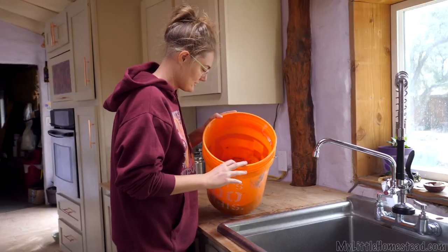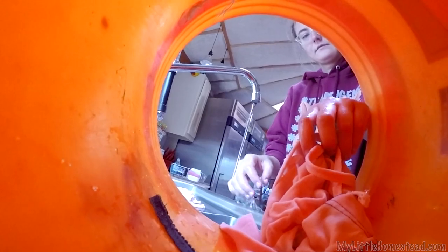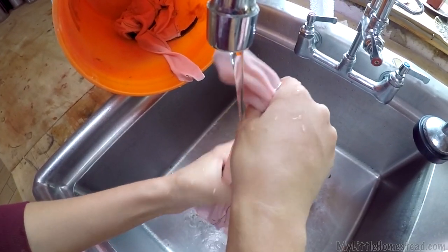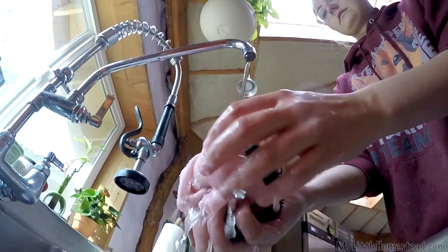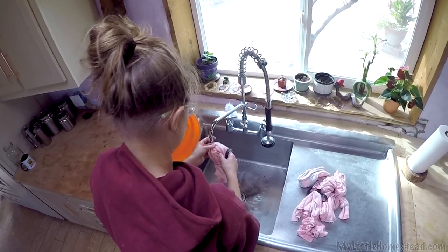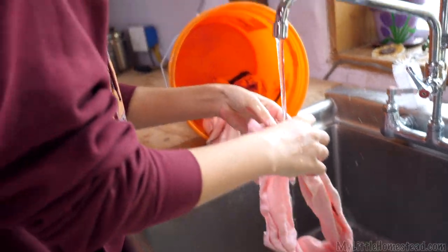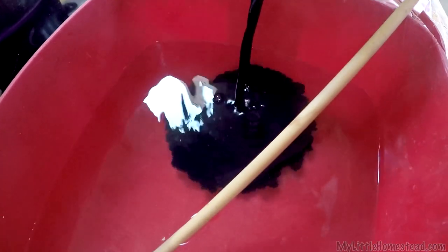This is actually the second bleach soak for my hoodie. It's probably been in there too long. I kind of thought I might wake up to goop, but the garment has stayed in place. I've gotten these from a darker pink and I think this is the whitest I'm going to be able to get out of this — that's pretty good. Now I'm gonna go ahead and give it a dye.